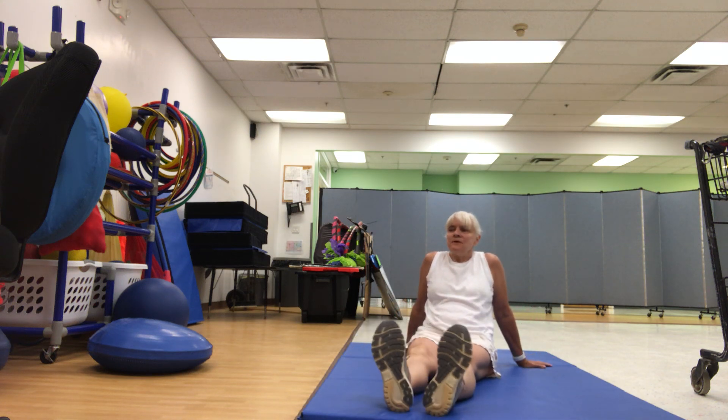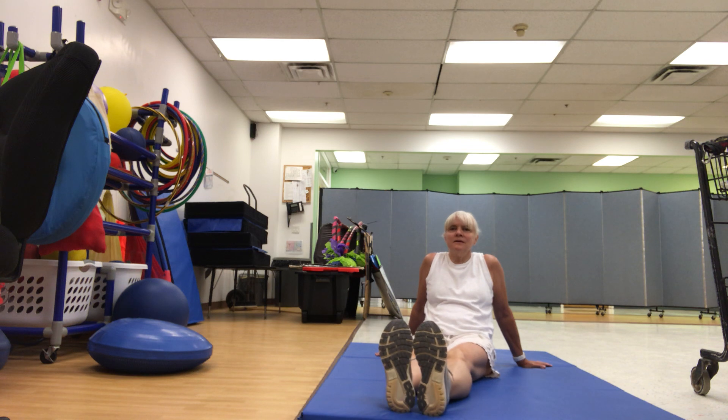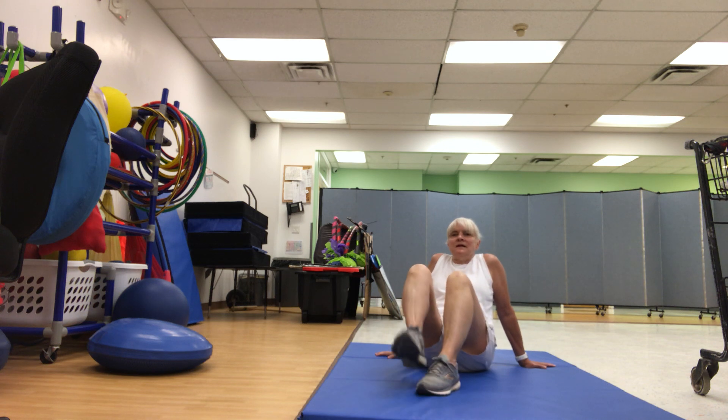This is the way we tap our toes, tap our toes, tap our toes. This is the way we tap our toes at gym time. This is the way we stamp our feet, stamp our feet, stamp our feet. This is the way we stamp our feet at gym time.